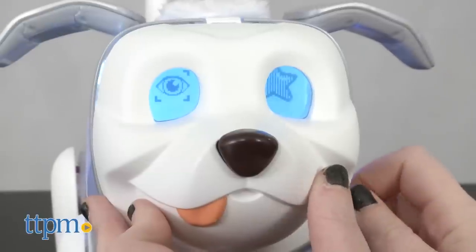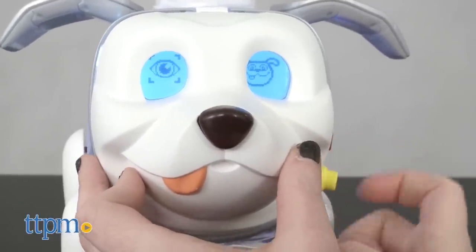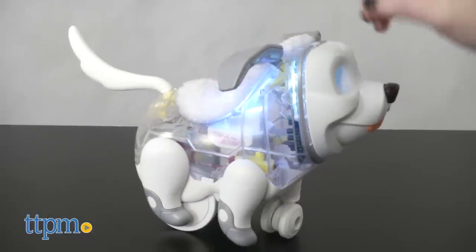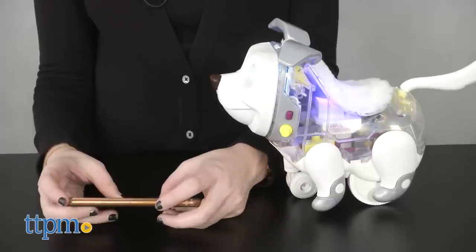Without the app, you can cycle through customizing Proto with different eyes and colors using the side buttons, as well as interacting with Proto with his touch point sensors on his nose, back, tail, and ears — just like a typical For Real pet.